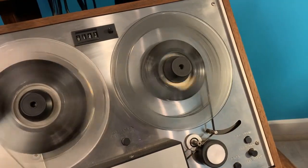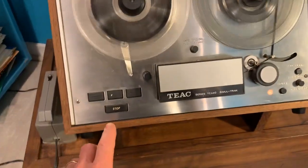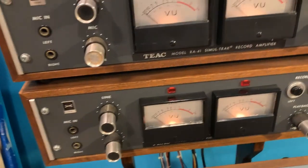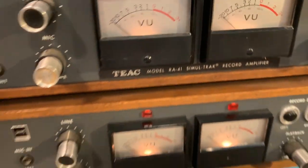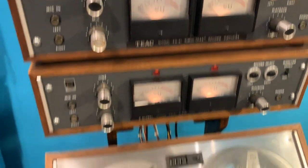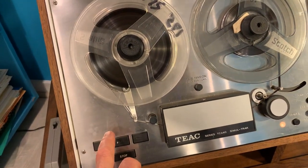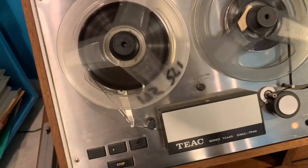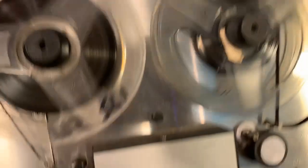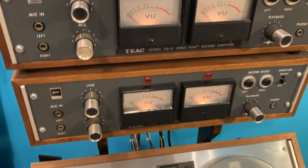Fast forward. Back — it's fast. These amplifiers, these RA-41s, are different than what actually came with the 4010 S. Oh, she's starting to make a little noise — don't know why. So these particular amplifiers for the simul-sync are different than what actually came with the 4010 S.